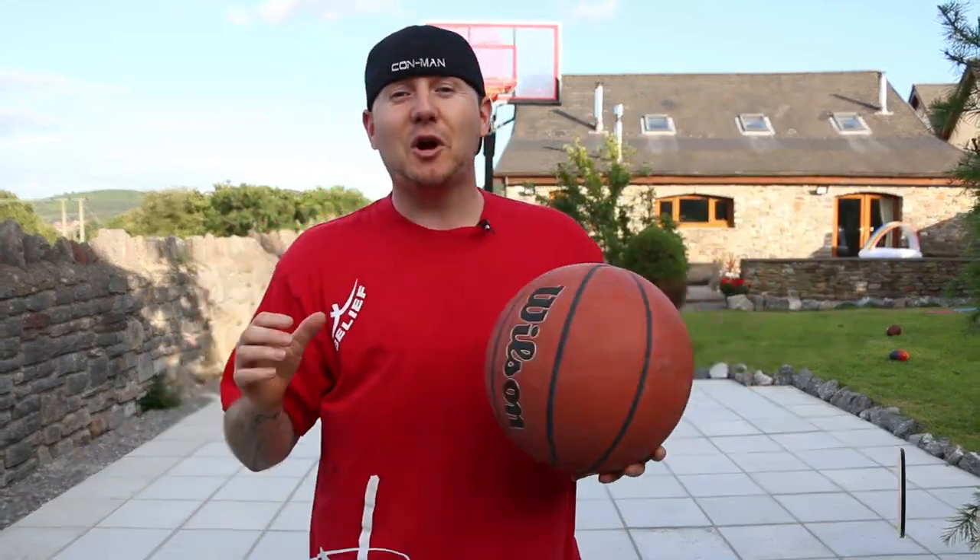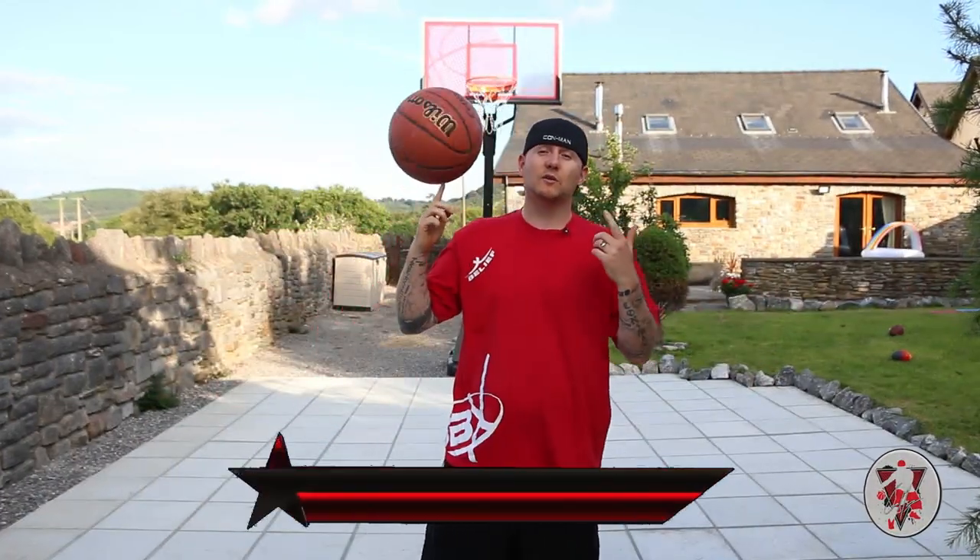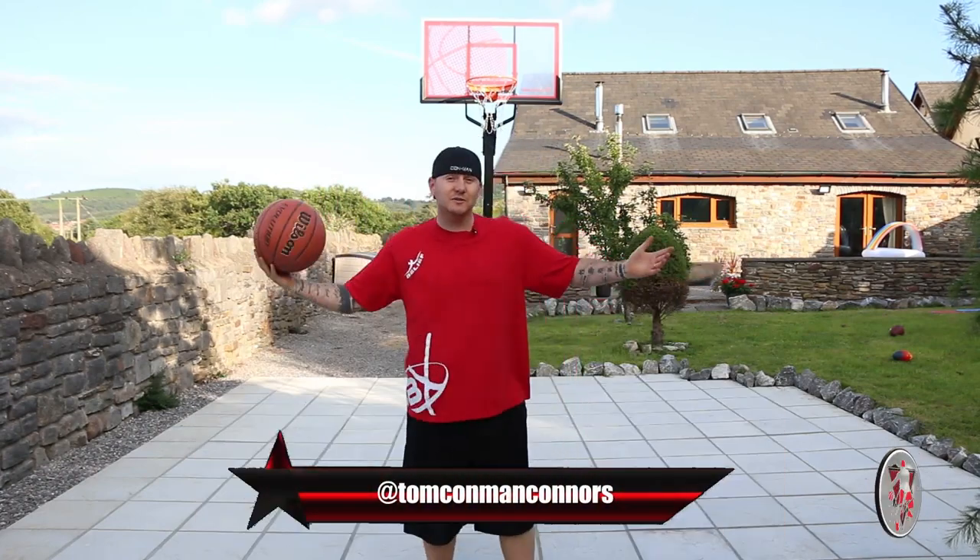What's going on guys, I'm Tom Conman Connors, pro streetball player, multiple Guinness World Record holder. Thank you so much for tuning in. This is Garden Drills, this is my home in the UK.